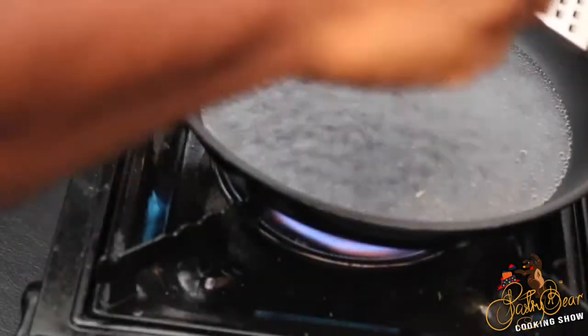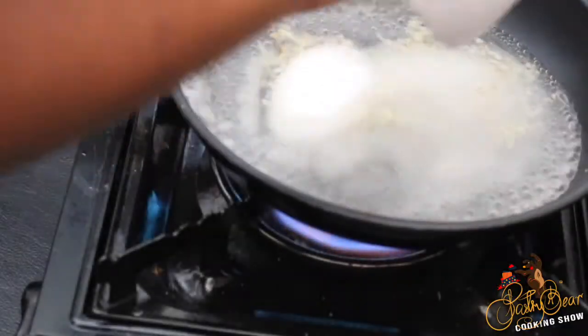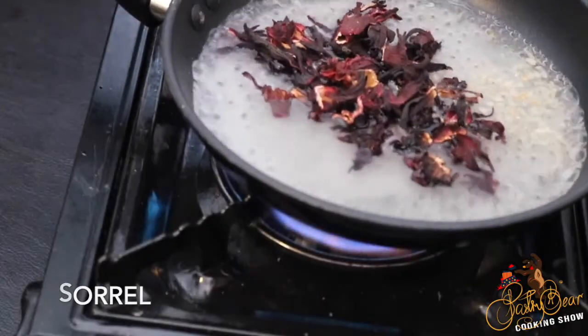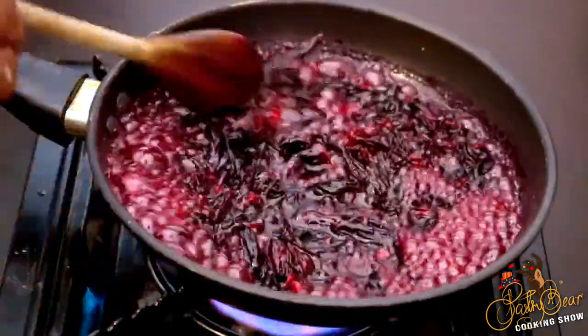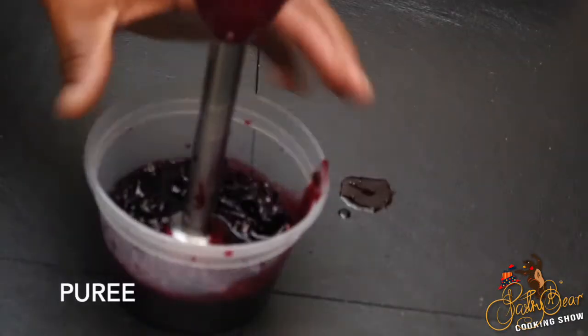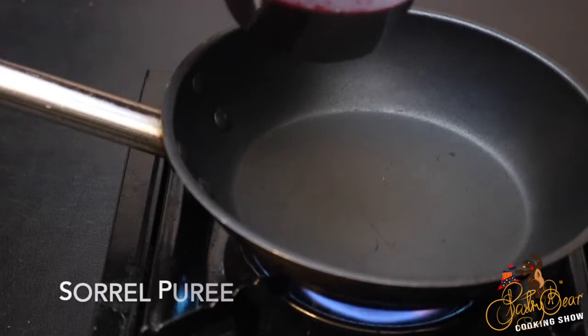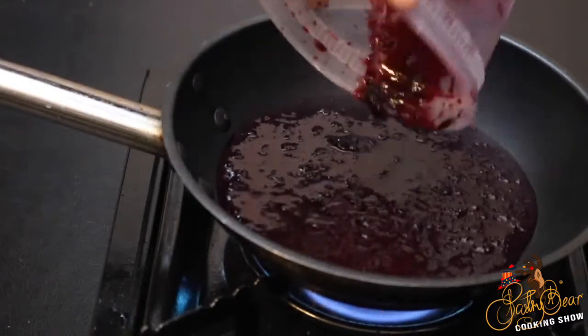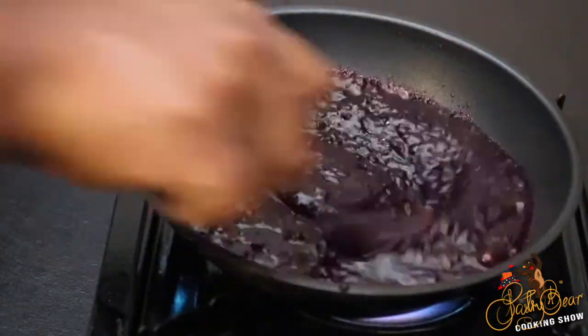The next step is our sorrel. I'm using dehydrated sorrel for this dish. I get some water, ginger, and sugar, and add my sorrel to it — I'm just rehydrating the dehydrated sorrel. We're going to let it cook for about 10 minutes, then remove it from the heat and puree it. After blending, we add it back to the pot and thicken it. My thickening agent today is cornstarch — about a tablespoon of cornstarch with about two tablespoons of water. We thicken it and set it aside to cool.